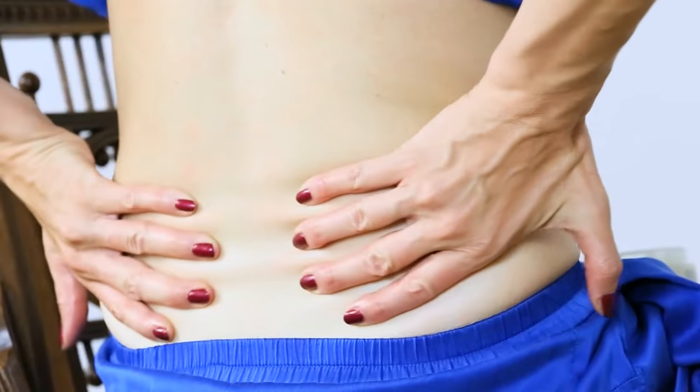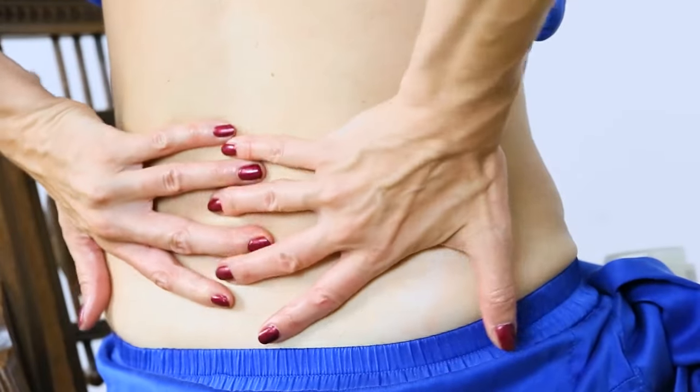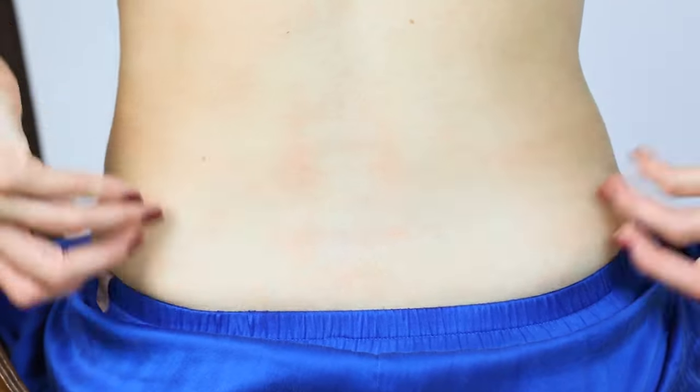Then take your fingers and go outward. You can even let your fingers go between your vertebrae, kind of like a zipper, and pull outward.